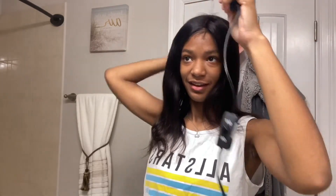I like that it doesn't get really silky straight. I would reorder this in a different length, because it's not terrible for the price.